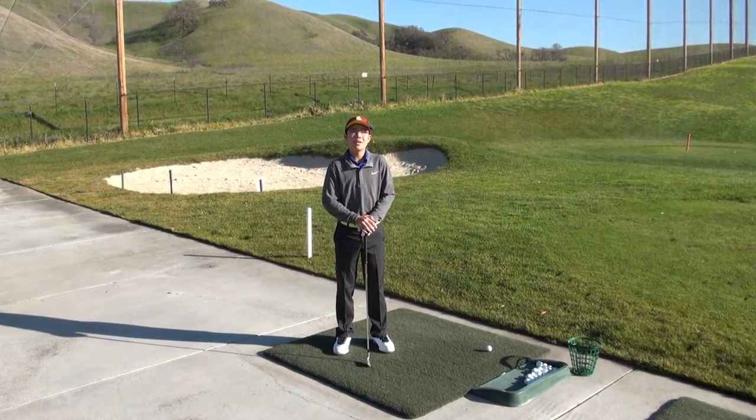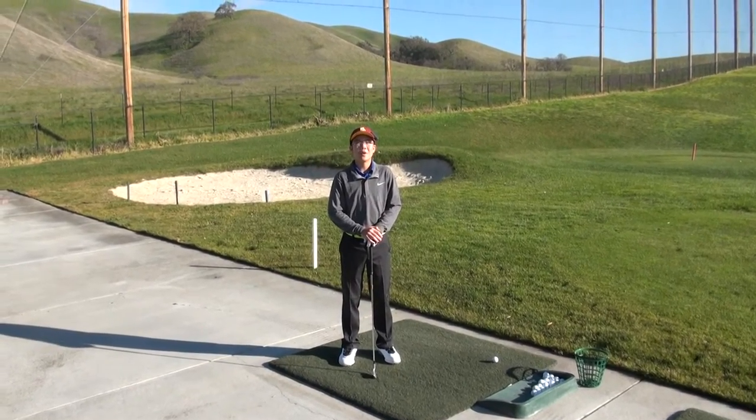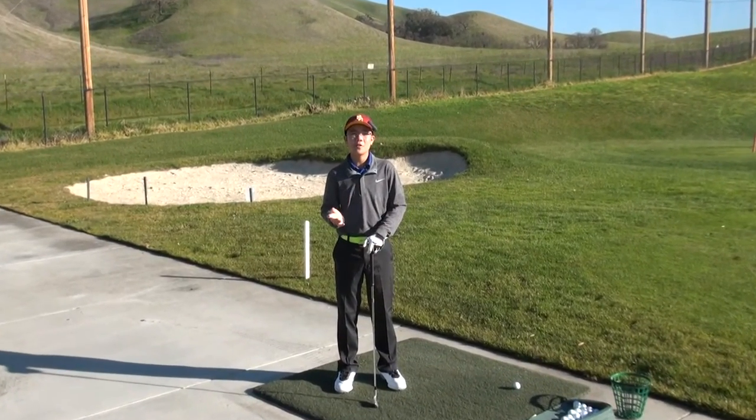Hi, I'm Ethan. Before we begin the video today, I'd like to make a quick announcement. 2016 was a very busy year for me. I played in a lot of golf tournaments and also went through the college recruiting process. Three weeks ago, I verbally committed to the University of Southern California, and I'll be joining their golf team in the fall of 2020. I'm very excited. Click the link below in the description to read a Golfweek article about my commitment to USC.